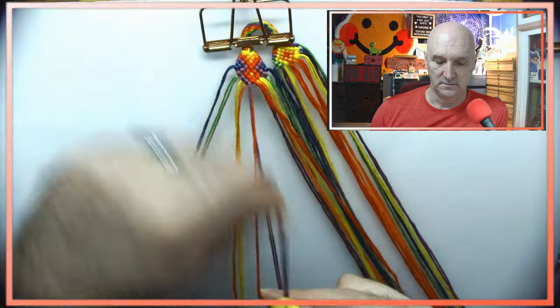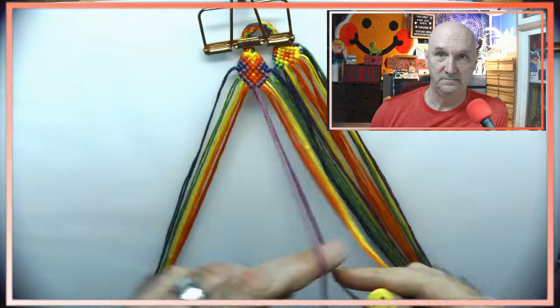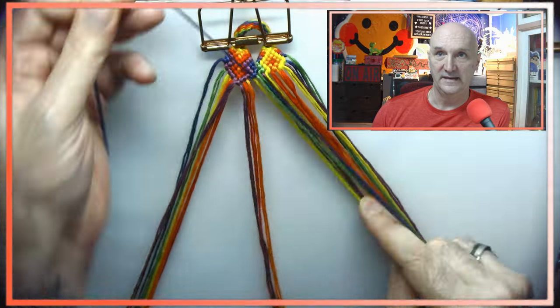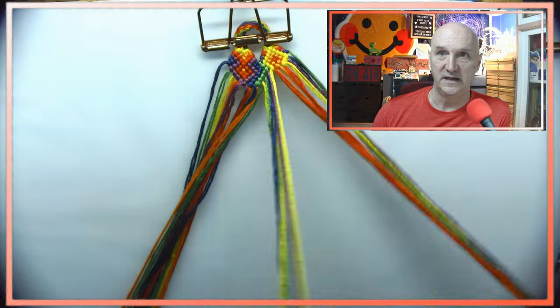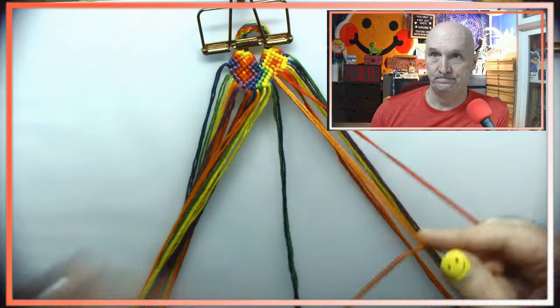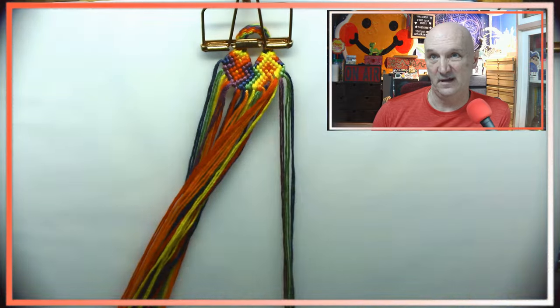Overall I would say the bracelet wasn't really difficult at all — nothing about it gave me any surprises. It went together as one might expect, especially since I've been doing a lot of tubes lately. I'm getting pretty good with it.